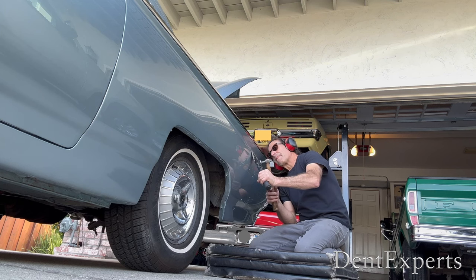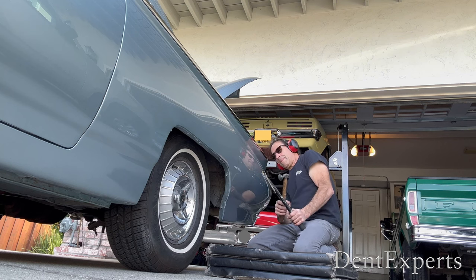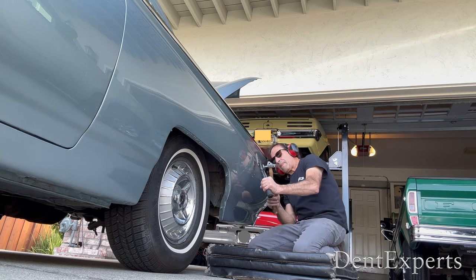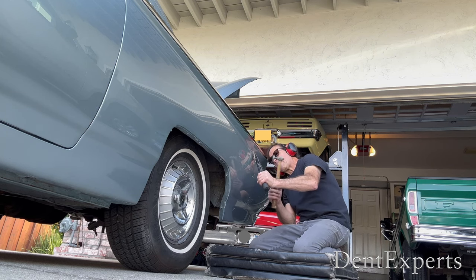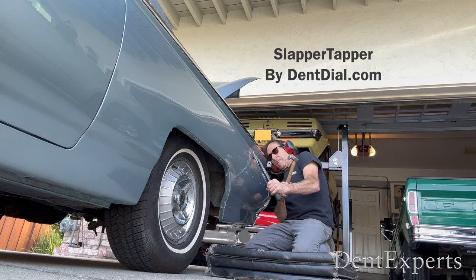I designed this tool many years ago because I wanted the power to work on these older cars, and you need power. I call it the slapper tapper, and it creates this amazing vibration when I strike it with another hammer.